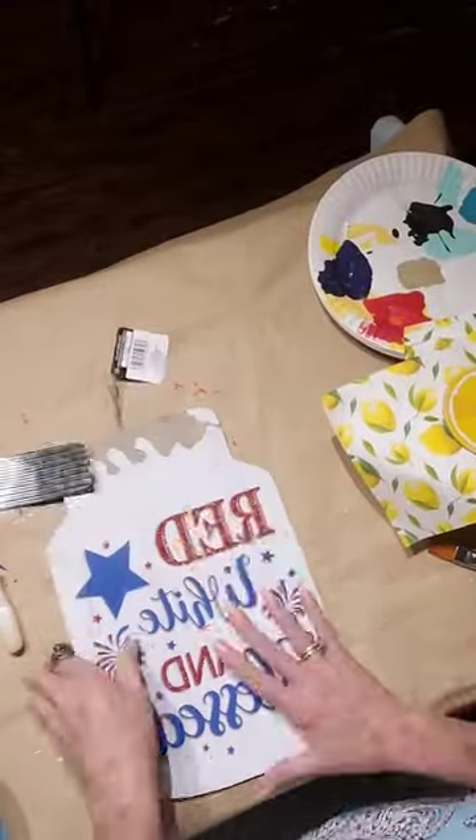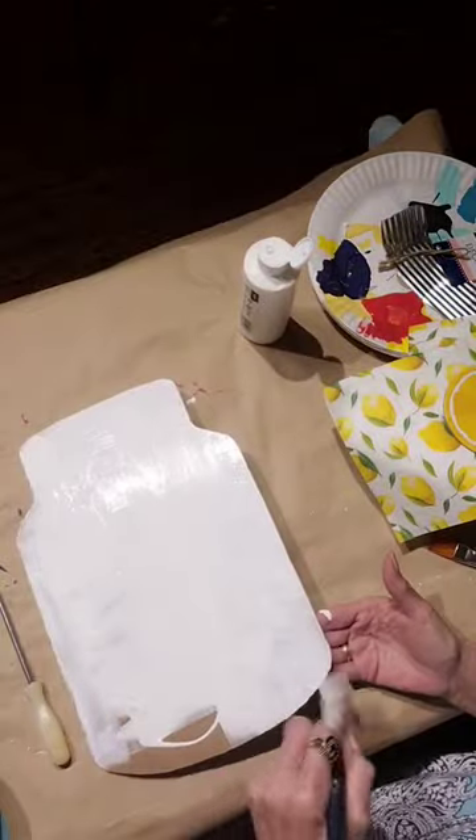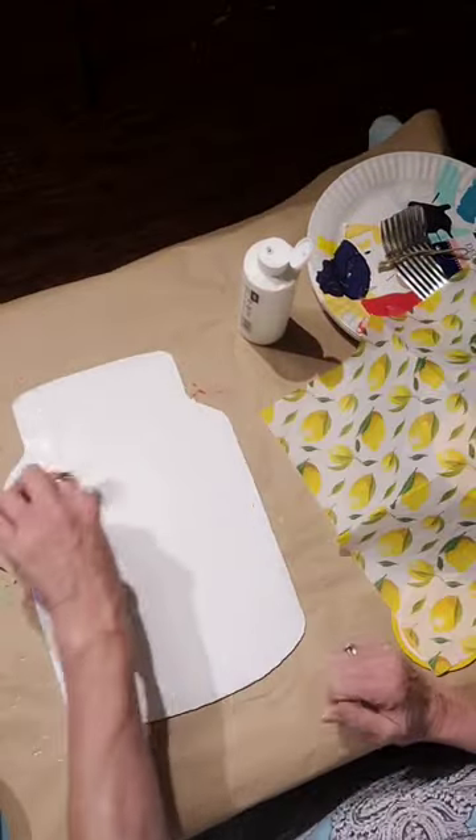Let's make lemon decor. This is a large mason jar from the Dollar Tree. I'm painting it white and I remove the cap on the opposite side.